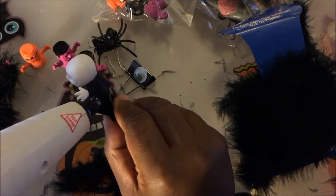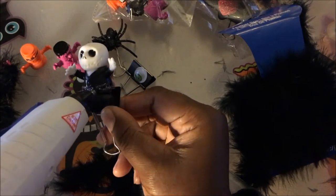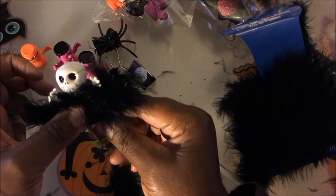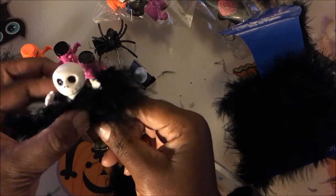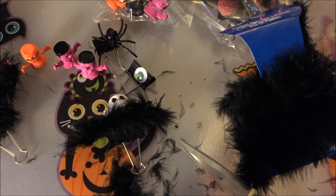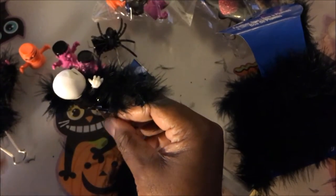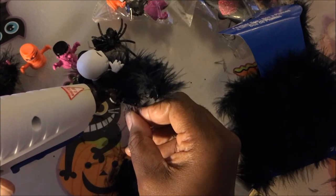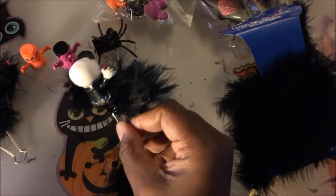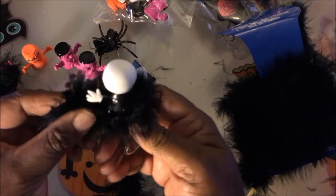Then I just added some glue to the rest of the base to secure it a little more. I think I'm going to have to put a new glue stick in. Then I added a little feather to that, and I'm going to have to put another glue stick in. I just work it around like that — you gotta work pretty fast with the glue because once it gets cold it doesn't stick as well.